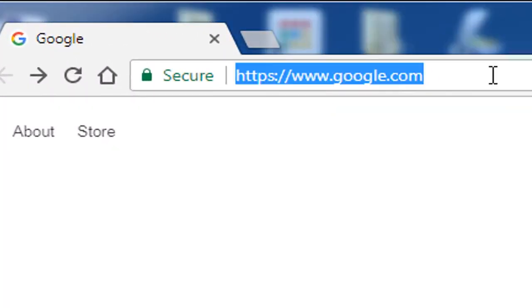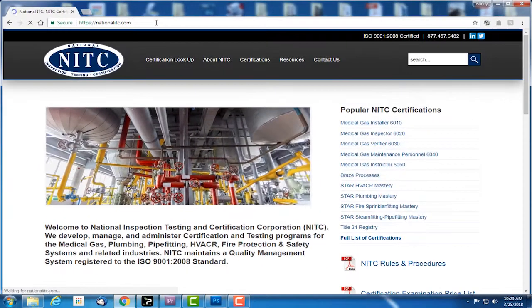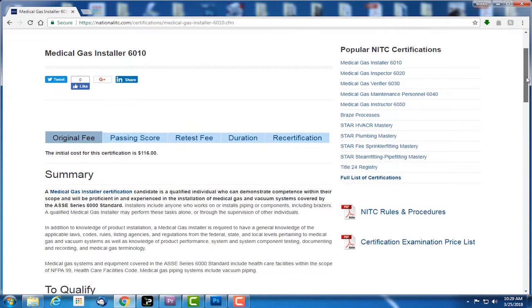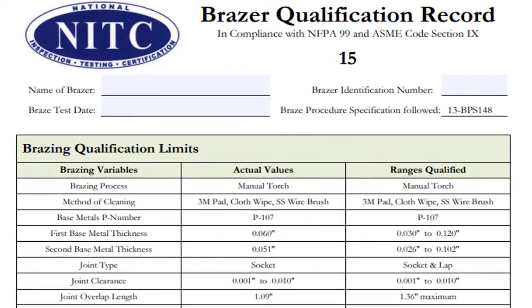You will want to verify the correct form is being used for the test that is being conducted. The mandatory test for the ASSE 6010 Installer is the BTS 15. Beginning at the top of the form, type the brazer's first name, middle initial, last name, and suffix, if applicable.